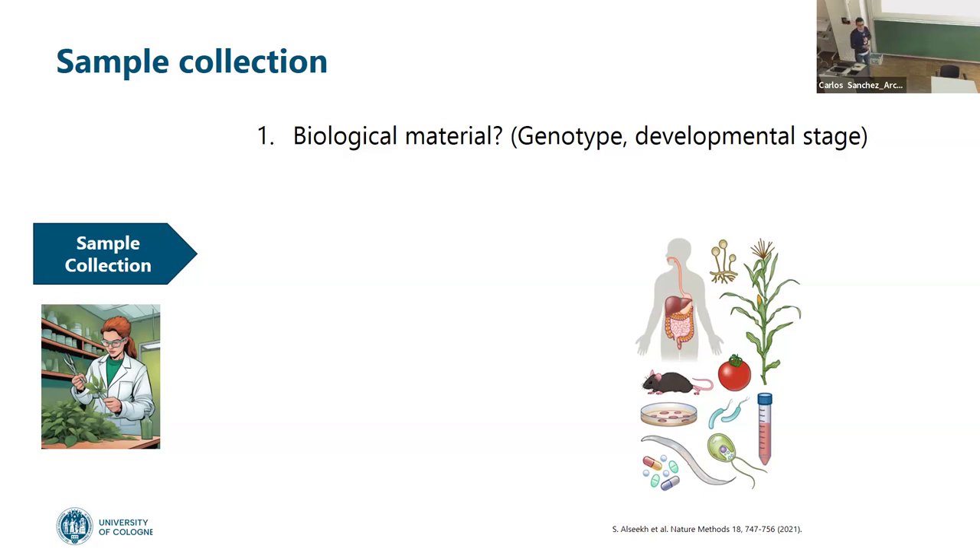Developmental stage — I have an example for that. It's very different if I sample a plant when it's a seedling versus a fully-developed plant. And it's very different for microorganisms — if I sample in the exponential growing phase or in the flat stationary phase, it will give me a completely different metabolic profile. Those are things we have to consider.